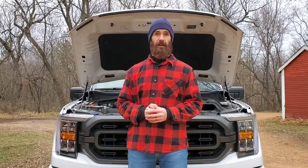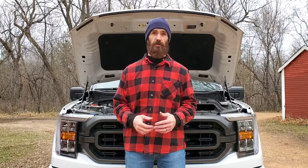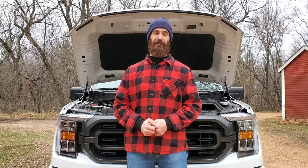That's how to change the oil on a 2.7 liter F-150, the 2021. As I mentioned, this works with the 2015 through 2020 as well. I hope you enjoyed this and learned something. If you'd like more videos like this, be sure to like, comment, and subscribe. Thanks for watching.